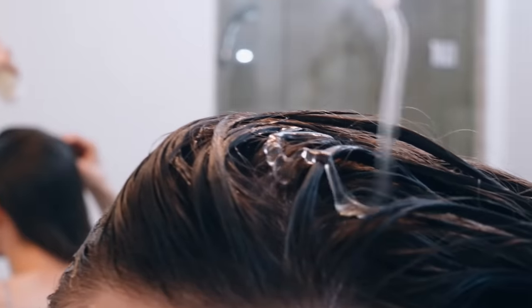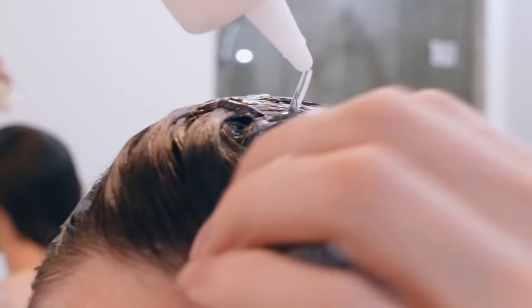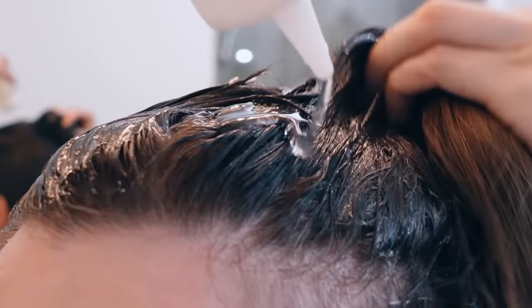Hey guys! In today's video, I'm going to show you how to make a conditioning flaxseed gel hair mask. This is one of my favorite hair treatments to do.